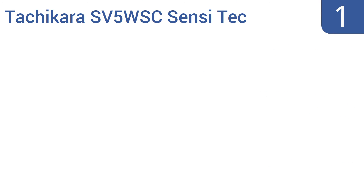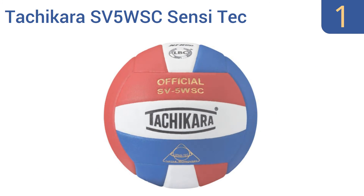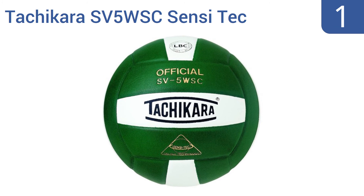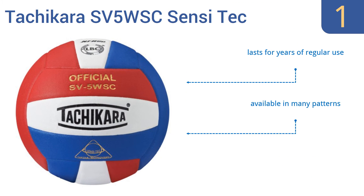And coming in at number 1 on our list, the Tachikara SV5WSC Sensitec High Performance Volleyball is a competition-grade ball with a microfiber and composite leather cover treated with a resin-infused fiber for ultimate touch control. It has a patented loose bladder construction for excellent responsiveness. It lasts for years of regular use and is available in many patterns. It gets great reviews from users.